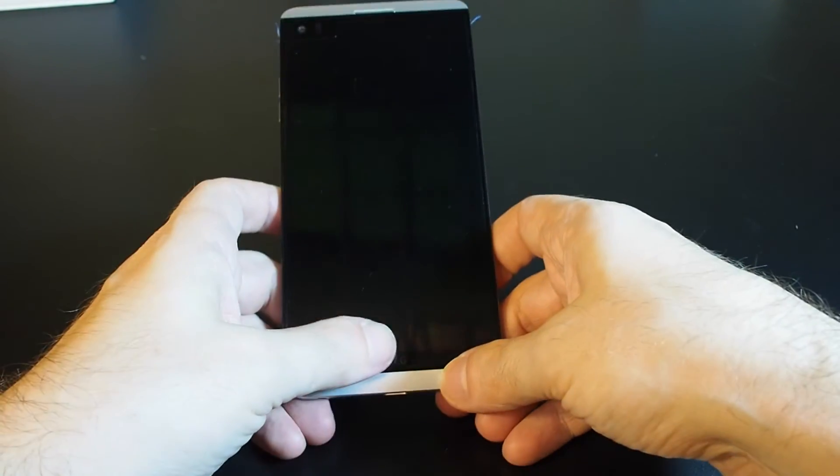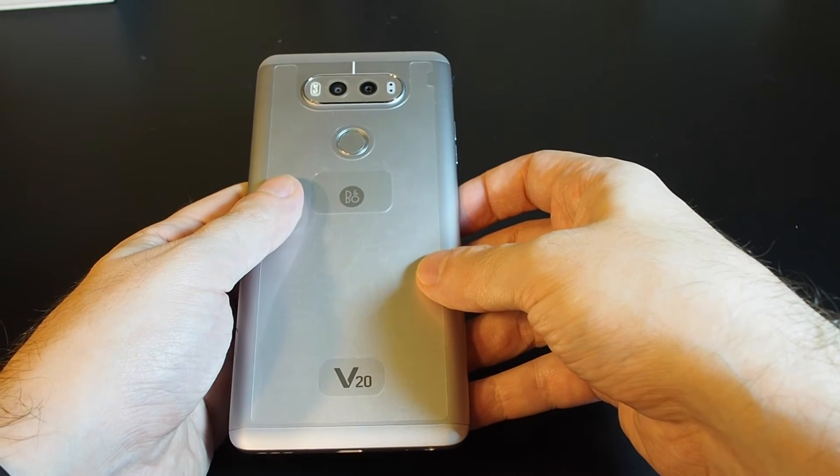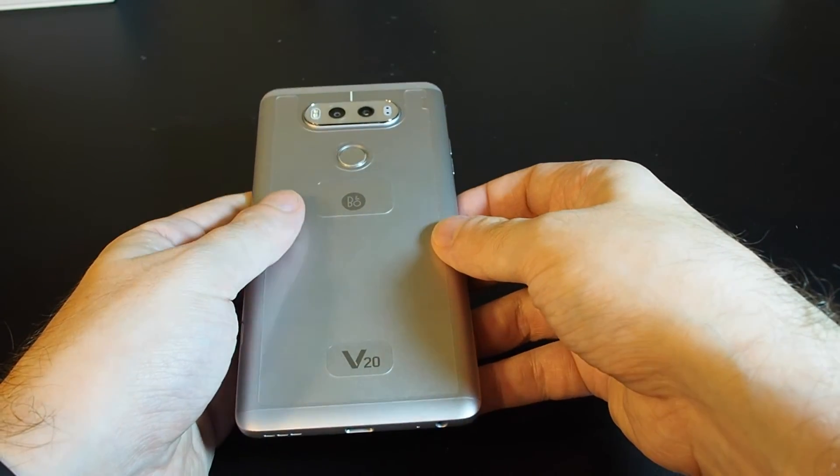That's how you change the battery on the LG V20. If you have any questions, please leave a comment. Don't forget to subscribe, and definitely check out our other how-to videos for this phone and many others on Howtex.